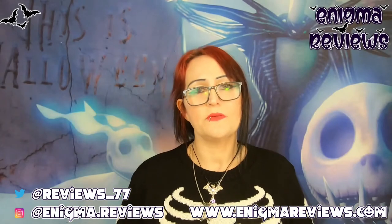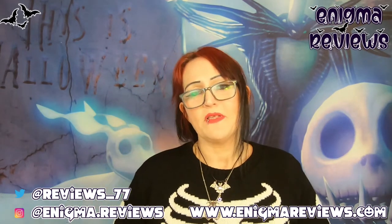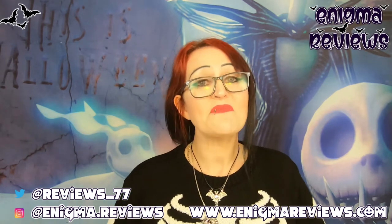Hi guys, welcome back to Enigma Review. I've been doing a marathon filming session and this is the last film of the night - it's half past 11, very late and very cold, so I'm just going to get straight into it. This is a small independent business show type that I've done before.